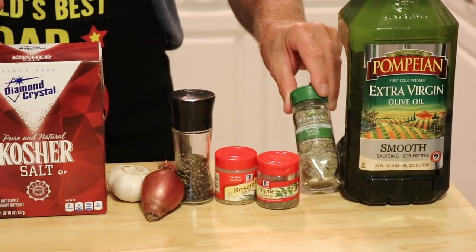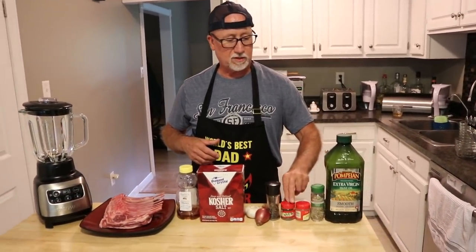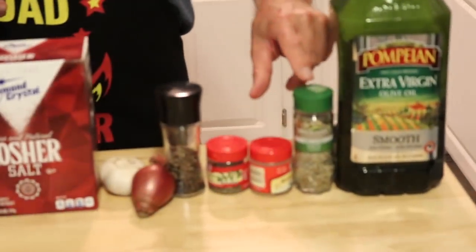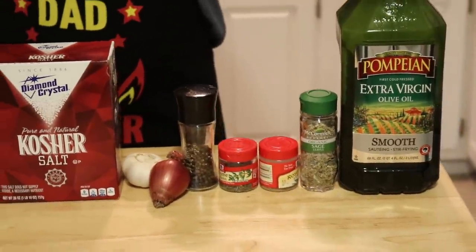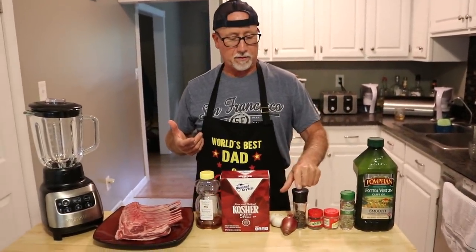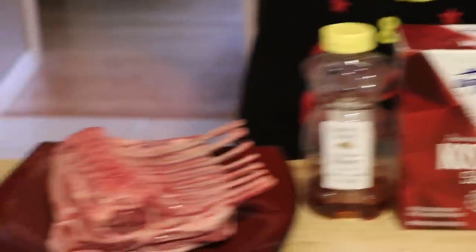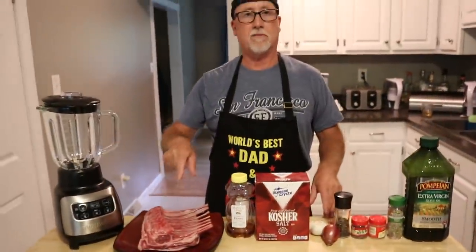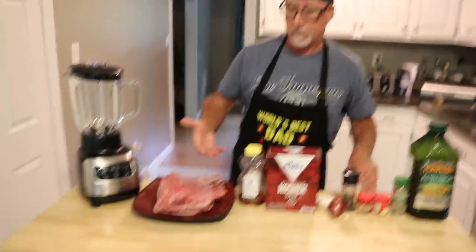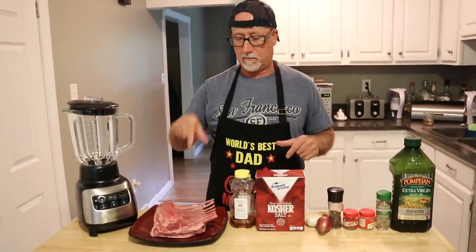You're going to need some olive oil, some sage, thyme, and rosemary. Unfortunately, parsley was not invited to the Scarborough Fair — it should be parsley, sage, rosemary, and thyme. You'll also need pepper, a shallot, garlic, some kosher salt, honey, and a rack of lamb which is basically eight bones. And you'll need a blender or food processor to mix it all up.